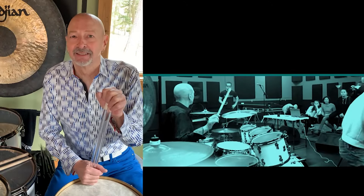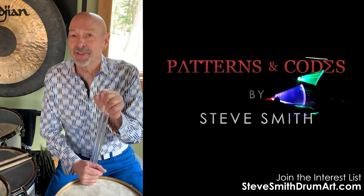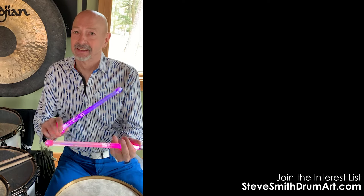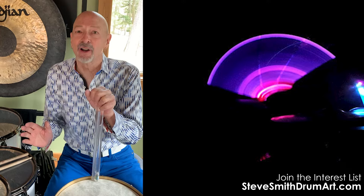Drummer Steve Smith here, and I want to let you all know I have a brand new art collection coming out with Scene 4 called Patterns and Codes. The idea is I play certain patterns on my drum set using these lighted sticks. The images are photographed using time-lapse photography in a completely dark room, which creates some very interesting visual images.